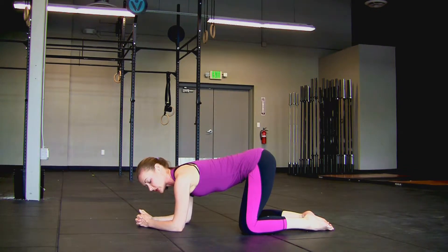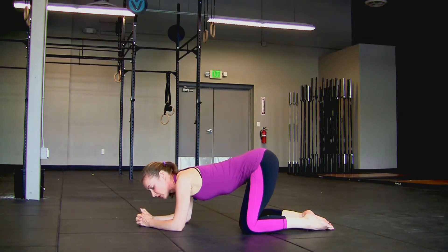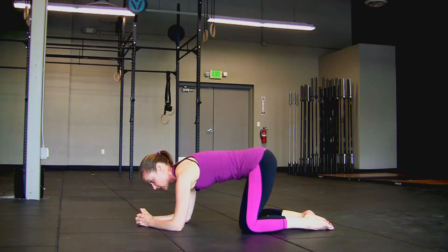A common misalignment you already start to see here is shoulders hanging out near the ears. What we want is an active pressing of the forearms into the ground so that we're lifting the ears away from the shoulders.